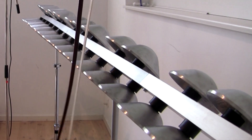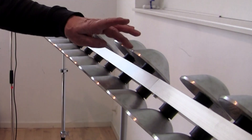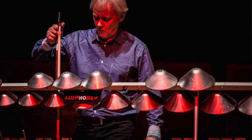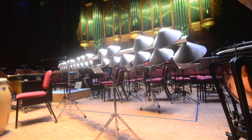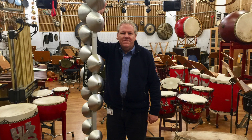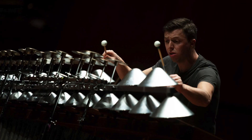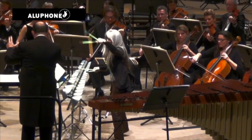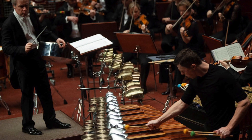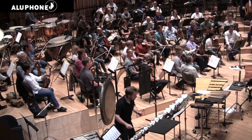It almost sounds like glass, and one octave higher. It's very easy and fast to bow. So if you are a musician or composer, the Aluphone will give you a vast variety of sound colors to work with. You could say that it fills out the sound gap between the vibraphone and the bells. Please check our webpage for more information at www.aluphone.com, or get more inspiration from our YouTube channel.